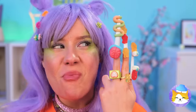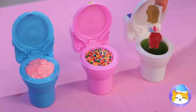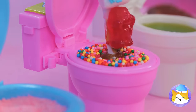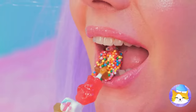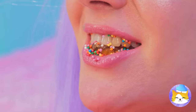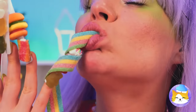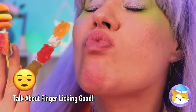You can eat them as is, but they're great for dipping too. Why not try all three? And when you're done with one finger, remember, you've got nine more.